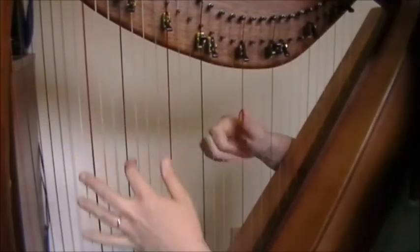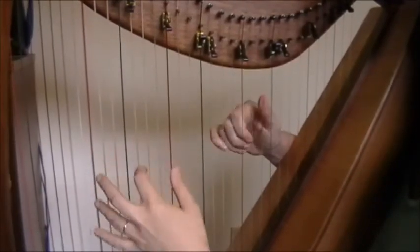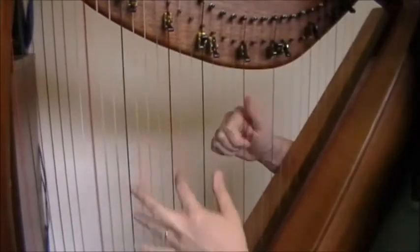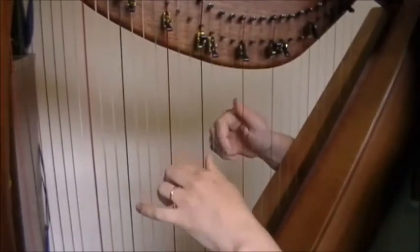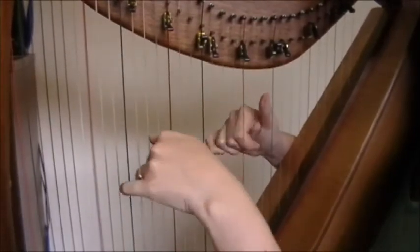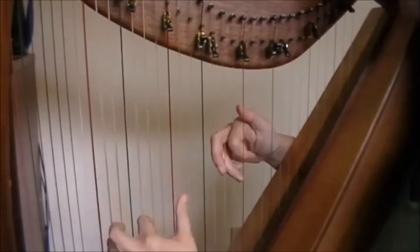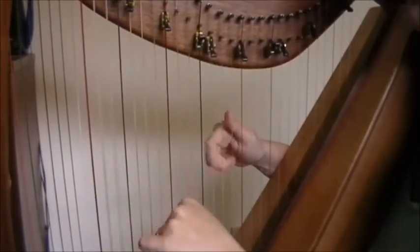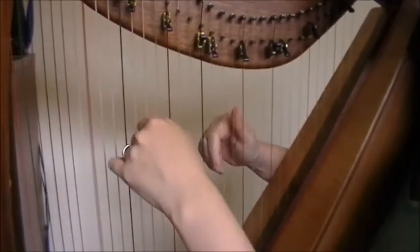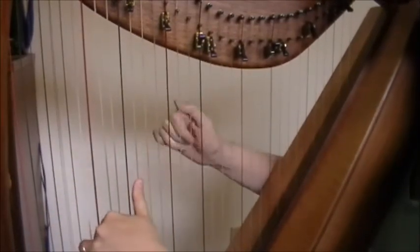A minor — or C, excuse me — D, C, G, G, C, G, E minor, B minor, C, D. Ending on G.